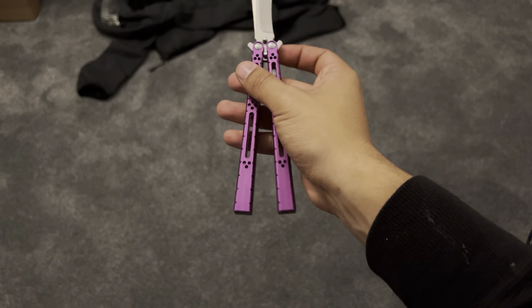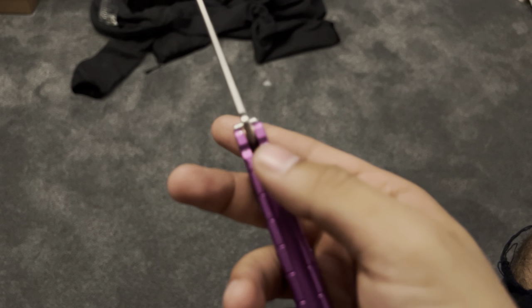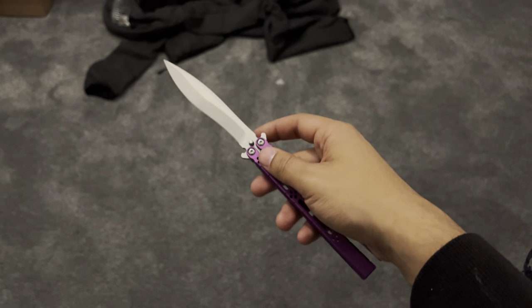It's pretty and has great tang pins — that just makes it something I kind of want in my collection.